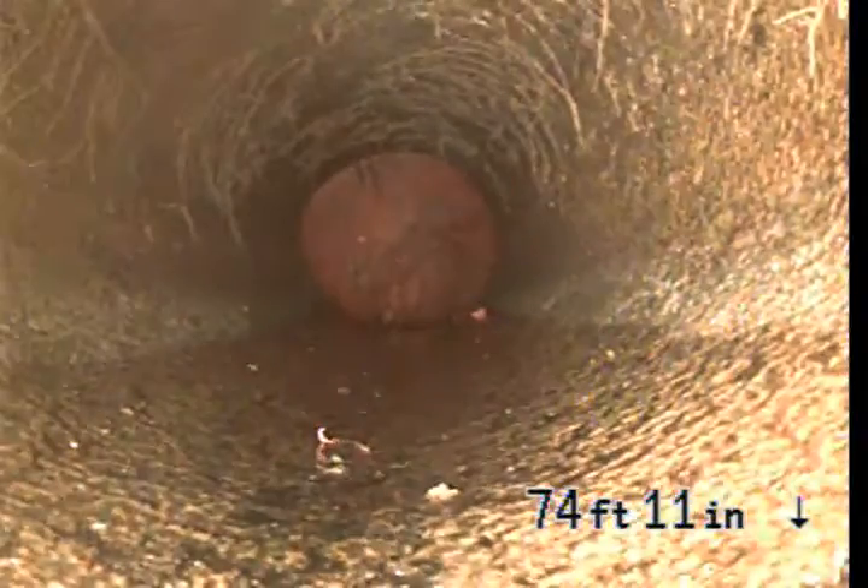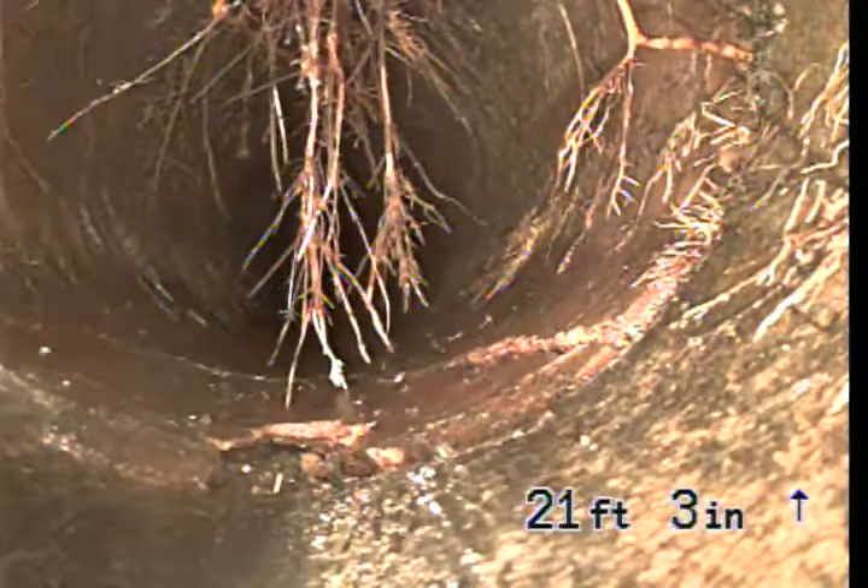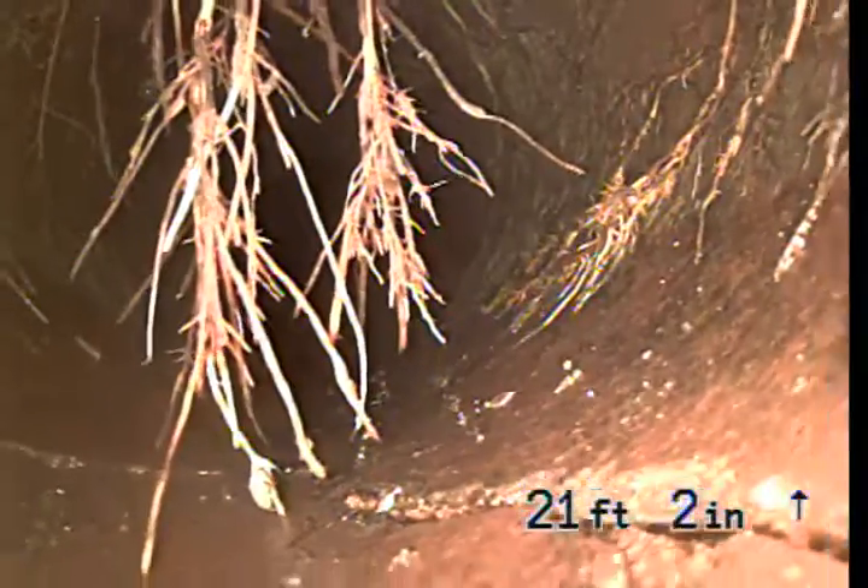This section is 4-inch clay pipe. We do have some roots but not serious roots. This section — we can see there's a small piece missing out of the pipe at the bottom. There's also a large crack going around the bottom.